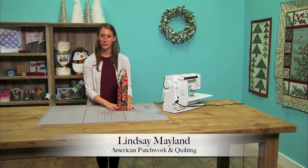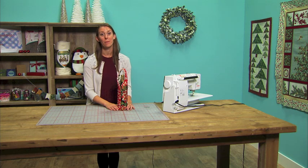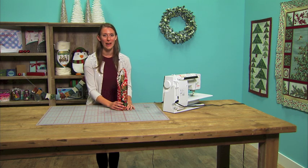Hi, I'm Lindsay from American Patchwork and Quilting. I love bringing a bottle of wine as a hostess gift for a party, and this wine wrap makes the wine that much better.